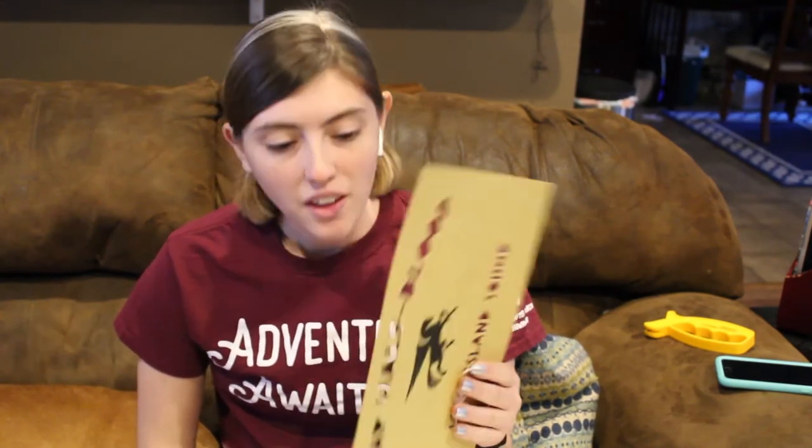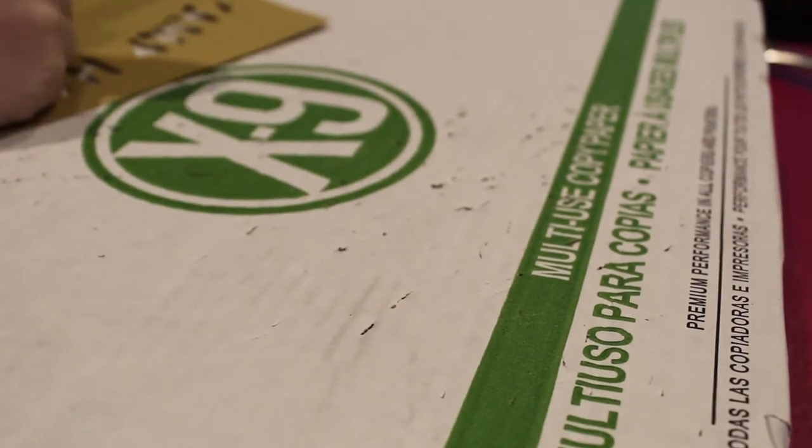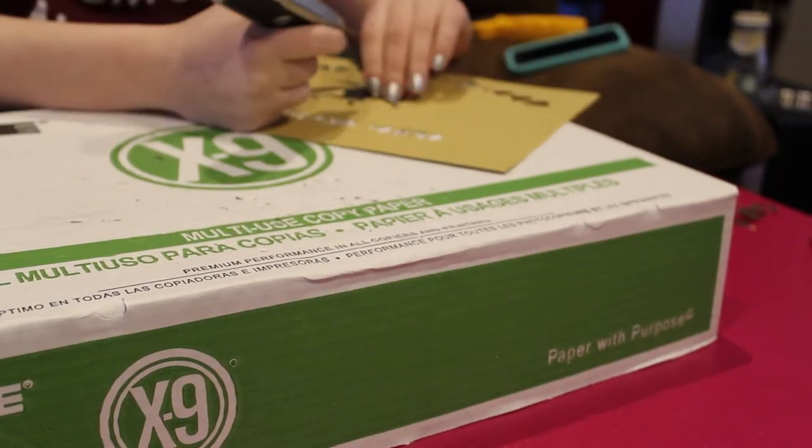The Long Island Sound cutout did not take nearly as long as the Camp Half-Blood because I figured it out. But it is now time to cut out my Pegasus. This is a lot more work than I was expecting.